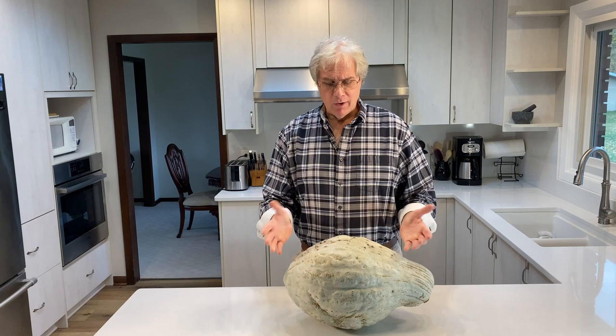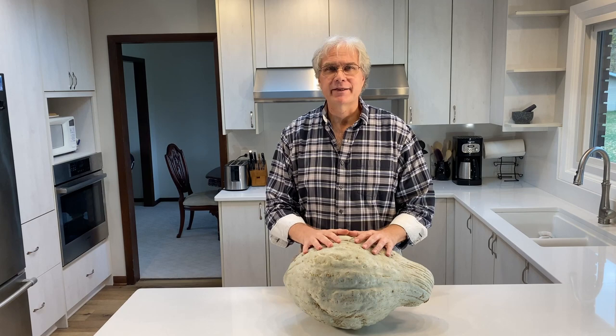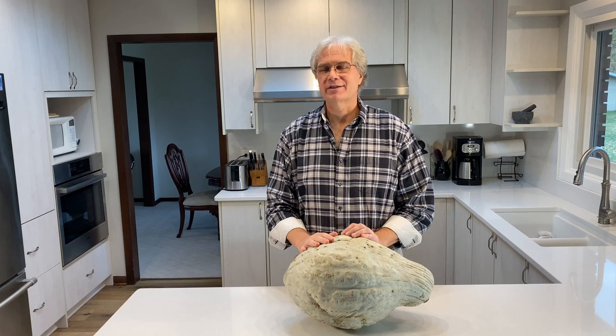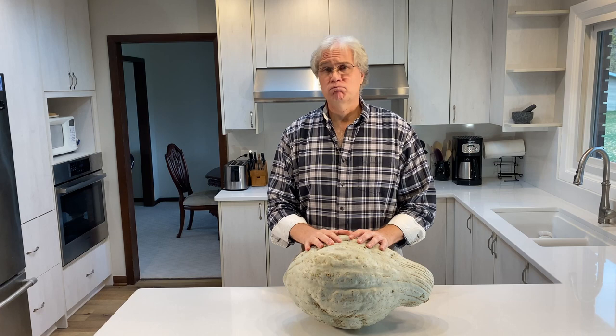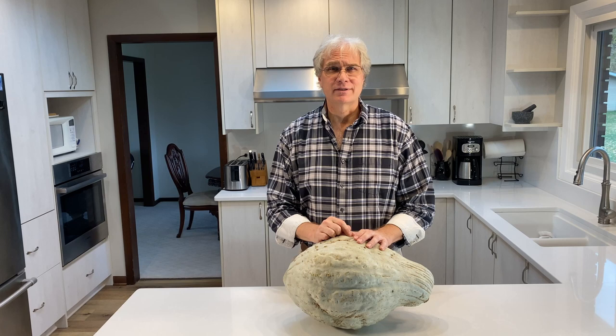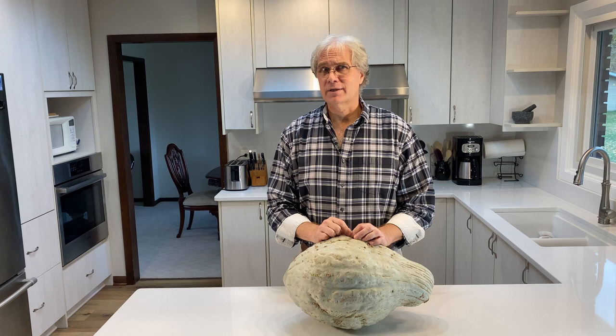So at this point, how are we going to break this down into manageable portions that we can bake in the oven? My first thought might be to use a hatchet. Well, a hatchet has a tendency to just poke hatchet-sized holes in the squash and it doesn't really help you break it apart. The next thing you could do is use a knife, but the rind of a Hubbard squash is very tough and very thick, so you have to apply a lot of pressure and you run a pretty good risk of cutting yourself. Not that I've ever done that or anything.